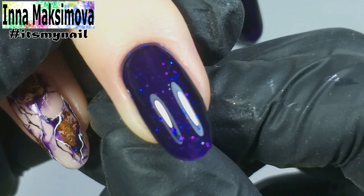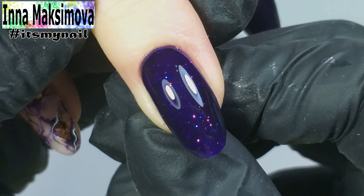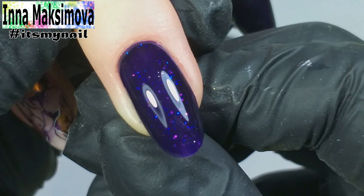Look at this beauty! Magic nails turned out — like the starry sky! Well, it seems to be a very simple design. I printed the foil and drew the streaks, but it looks cool and unusual.